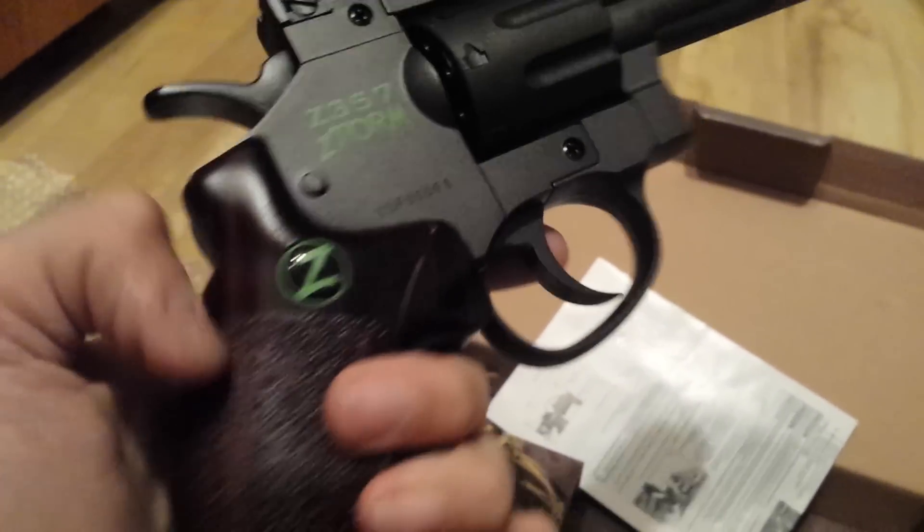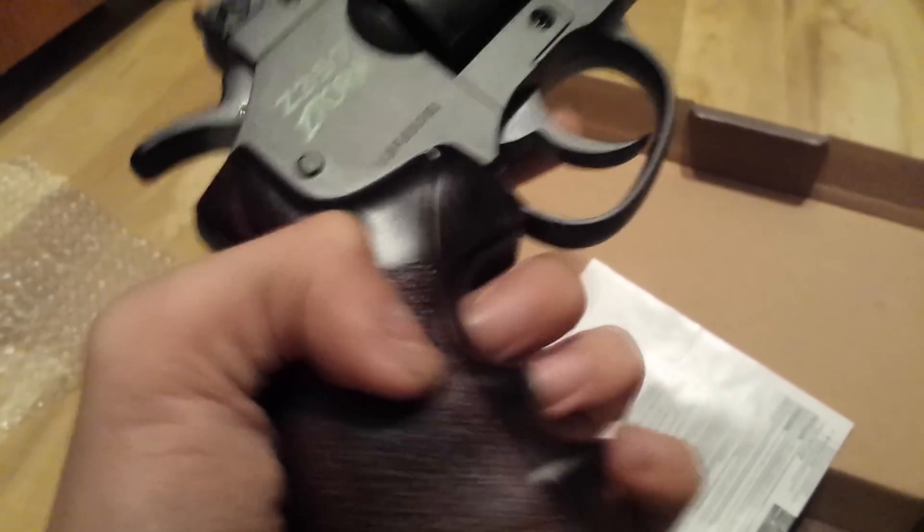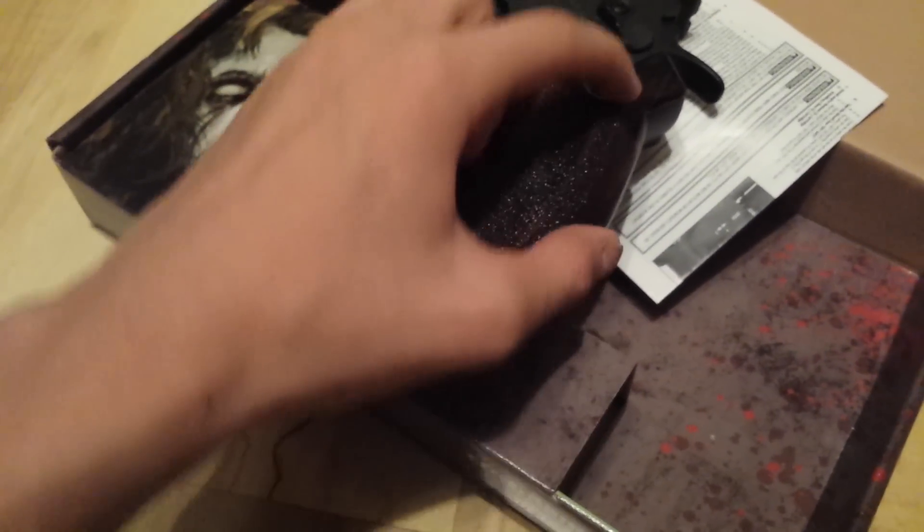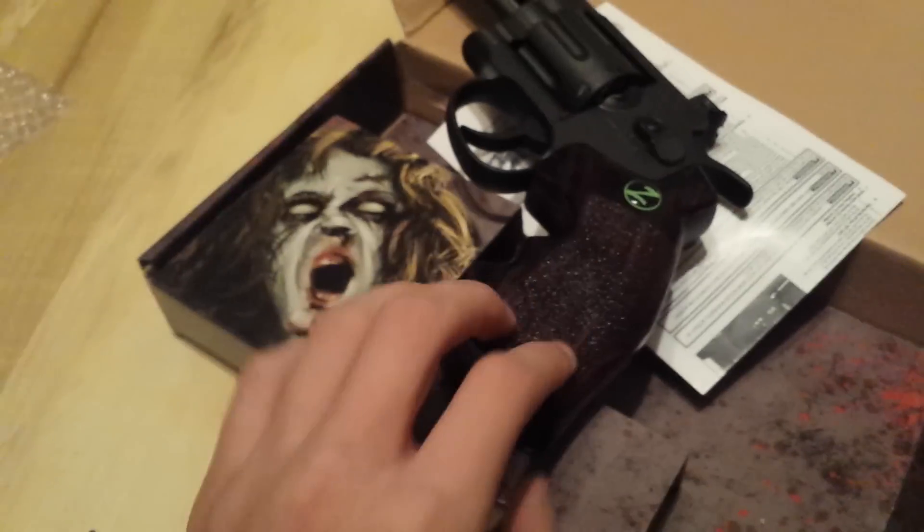The only part that's not metal is the handle of it. And this little bubble right here is rubberized something or other.